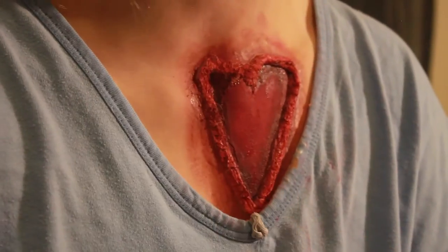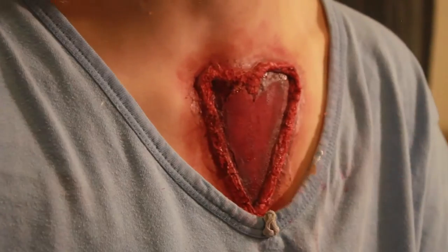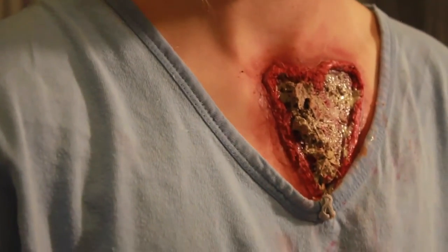I then went in on the sides of the heart with a yellow grease paint color to give a kind of irritated effect to the skin and so that it blends in with everything else.